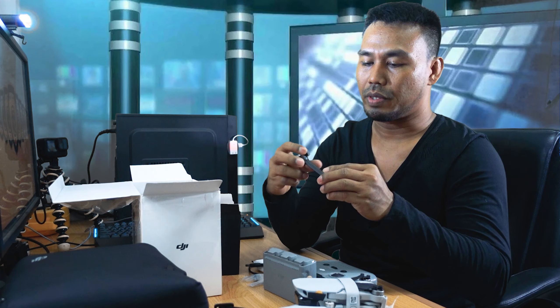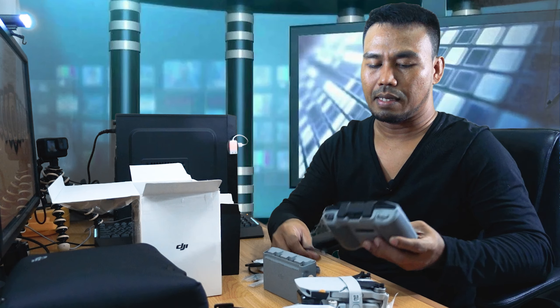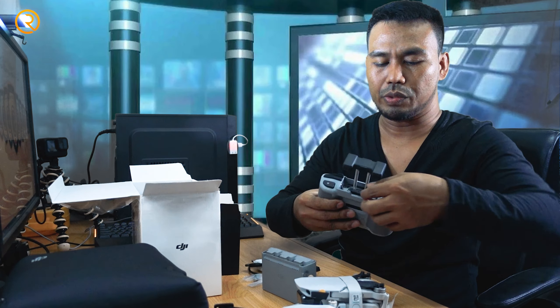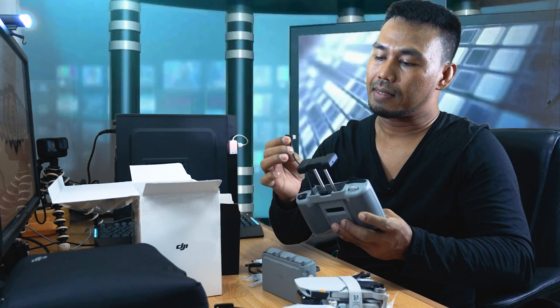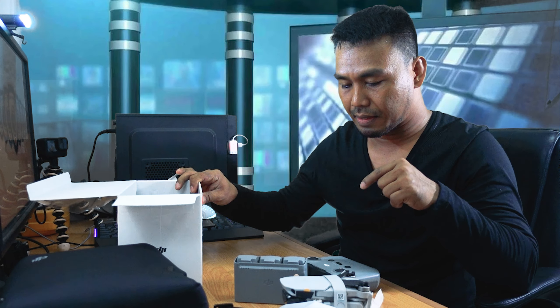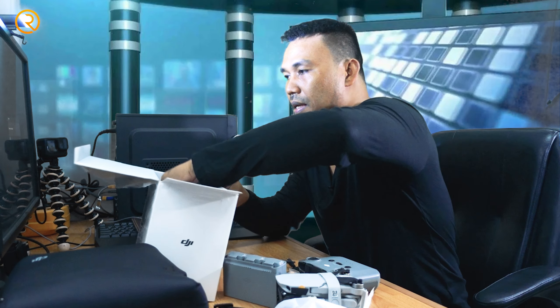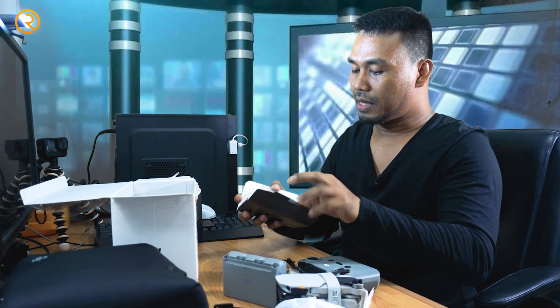There are also two joysticks and a USB cord connector. You can use it with an Android smartphone via Type-C, or for iPhone. So there are two spare USB cords — one for Android, one for iPhone — and this USB Type-C connector is what connects the cellphone or mobile phone to the remote control. So the current connected USB is Type-C. The item is now complete.